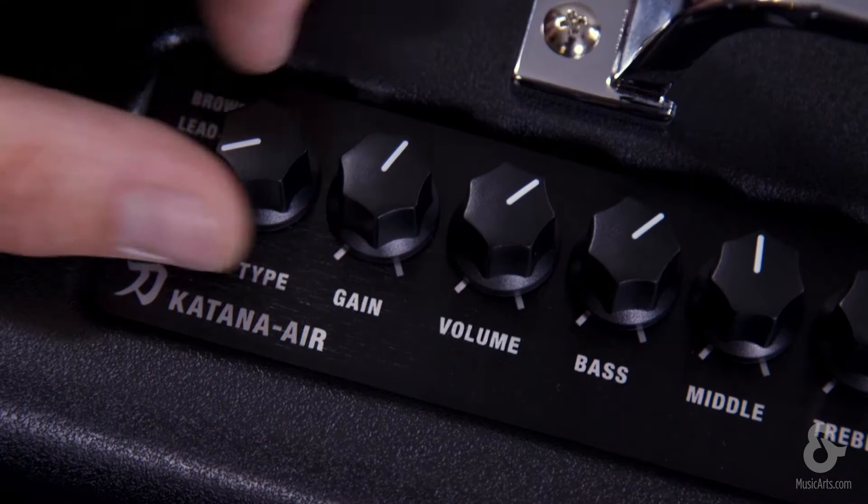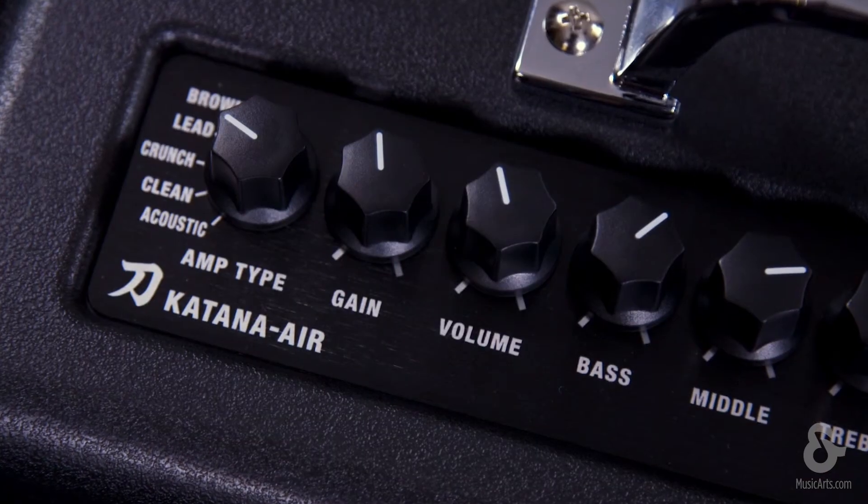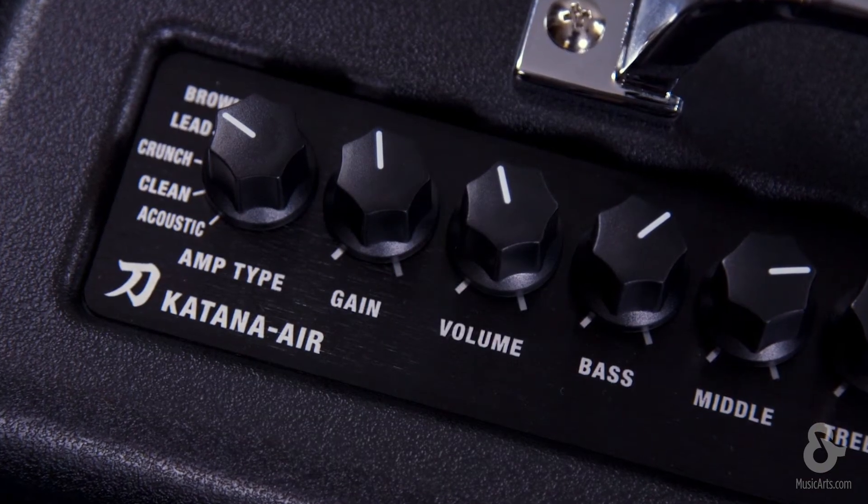You also have five unique amp characteristics, one of them being acoustic for acoustic instruments. You also have a great clean, crunch, lead, and a brown sound.